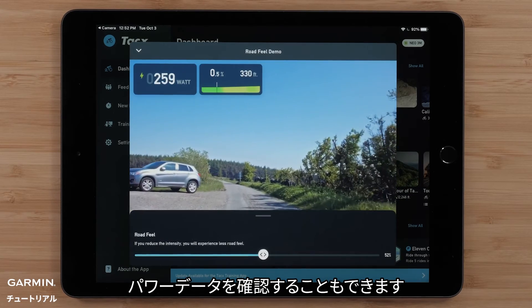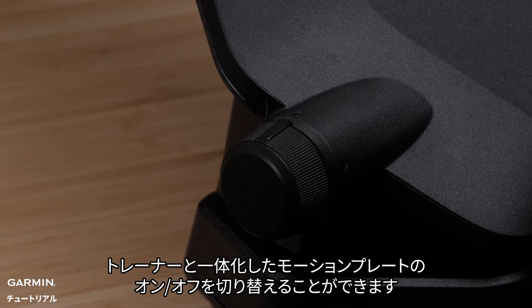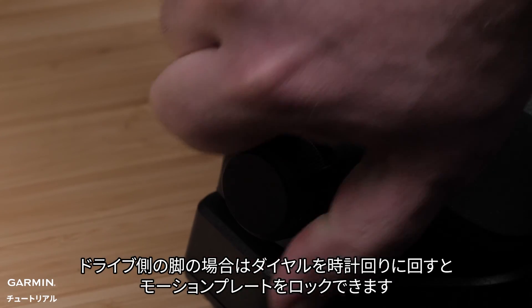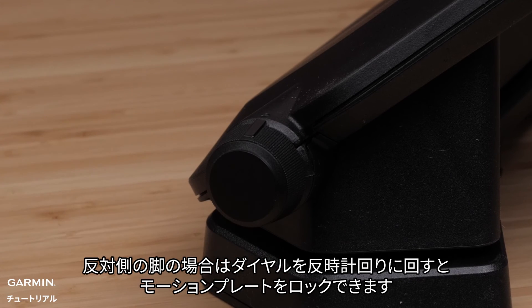You will also be able to see your power data. You can toggle your integrated motion plates on and off. Turn the dial on the drivetrain side leg clockwise to lock that motion plate. Turn the dial on the other leg counterclockwise to lock that motion plate.